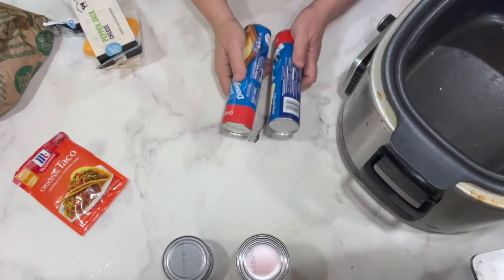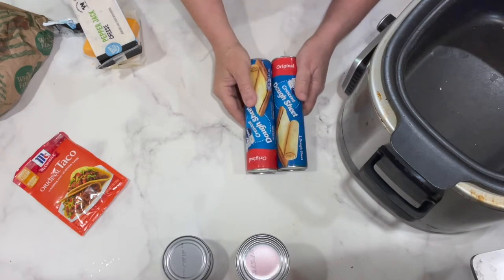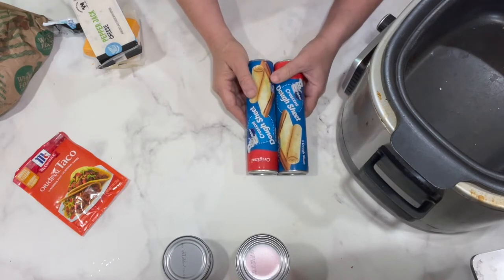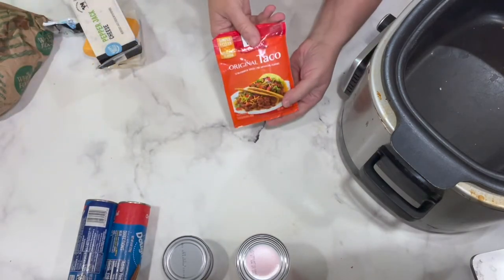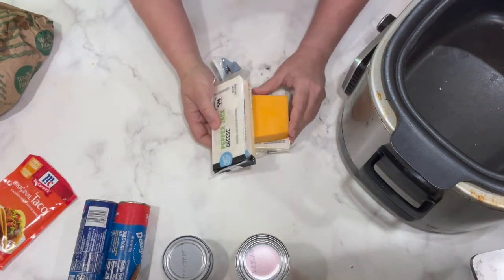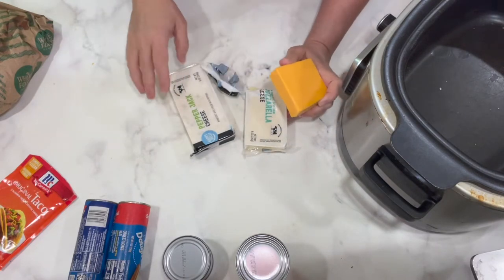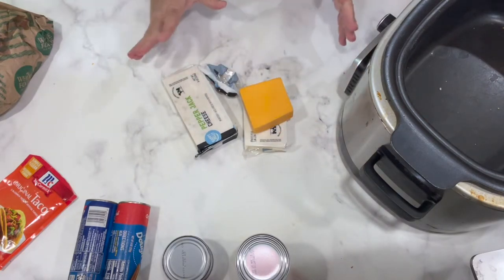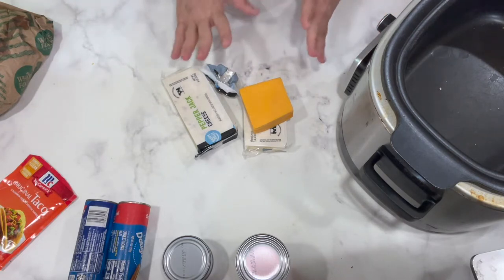You're going to need two rolls of crescent dough sheets or two rolls of crescent rolls. The dough sheets are kind of easier because you don't have to worry about them falling apart, but crescent rolls work too. Then a package of taco seasoning and a pound of cheese. The recipe on the blog calls for a pound of mozzarella, but I'm using a combination of pepper jack, mozzarella, and cheddar. This recipe is literally that easy — you can easily make substitutions and do fine.